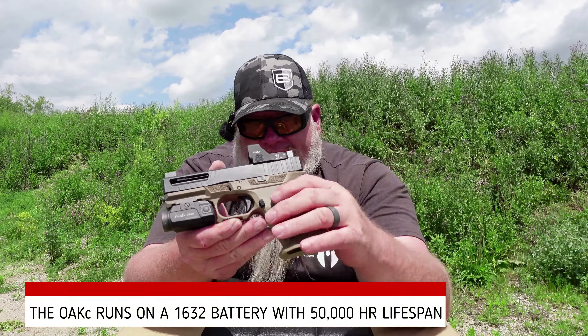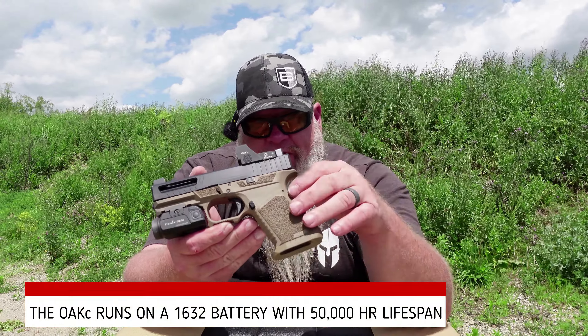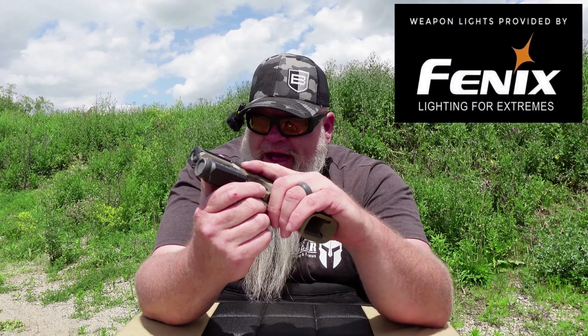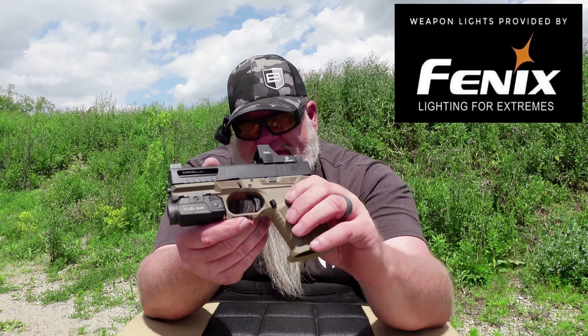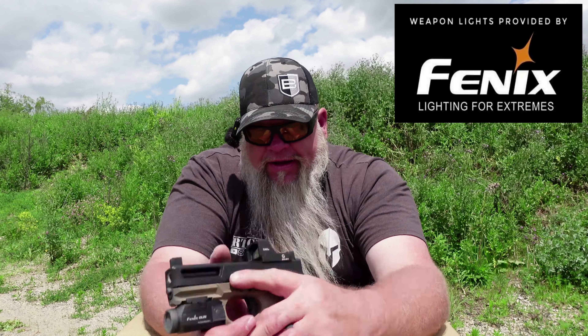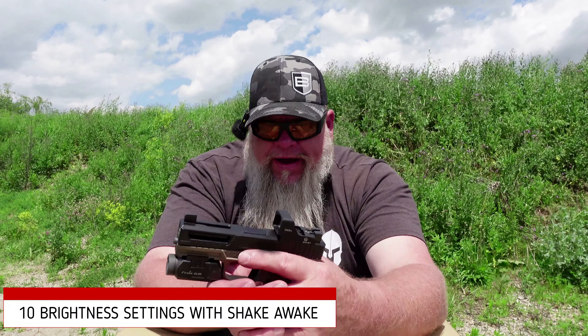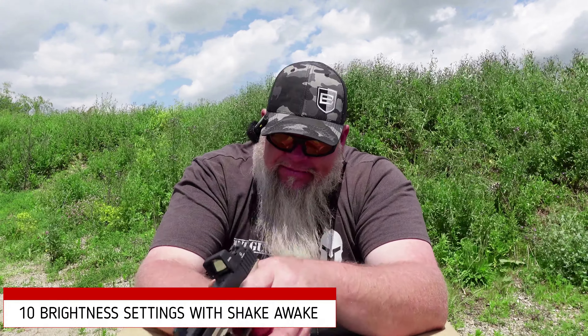We did a full unboxing video on this optic and went over all the specs, everything that comes in the box, the dimensions — all that stuff was covered. So a lot of that will not get covered today in the review video. If you're asking about the gun this is on, this is one of my Glock 19 Gen 3 clone builds that we're doing.